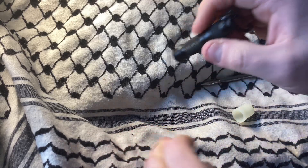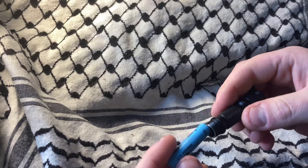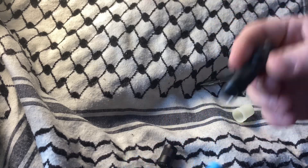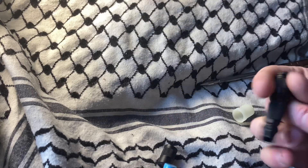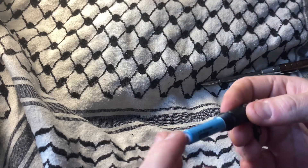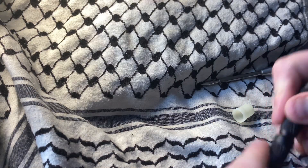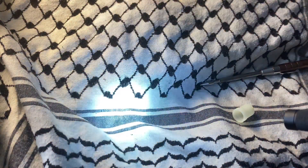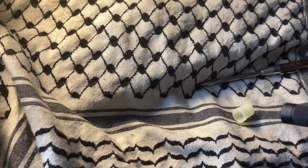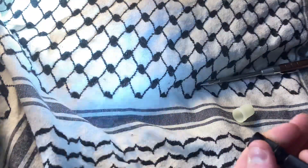It also runs on this rechargeable cell, but if you stick a triple-A in there, it should run — just not as long. There's no video up on their website for this one unlike most of their other products. You've got three modes: high, low, and blink.